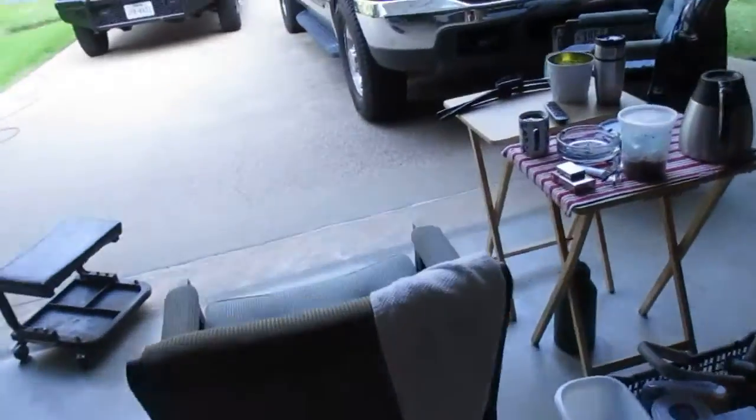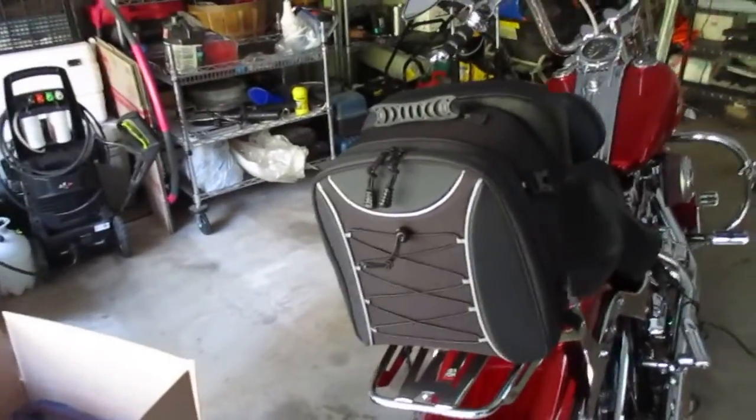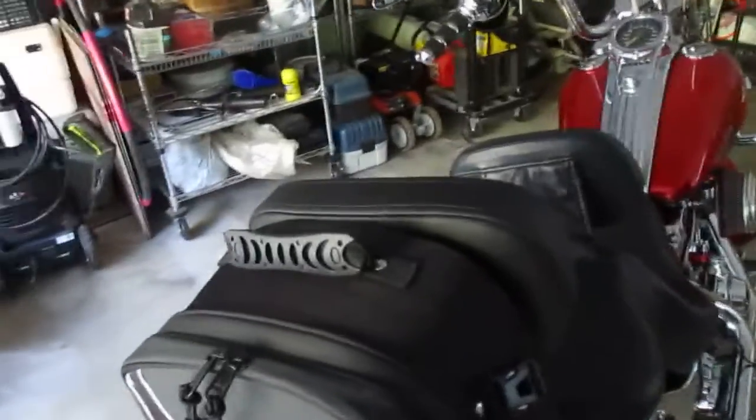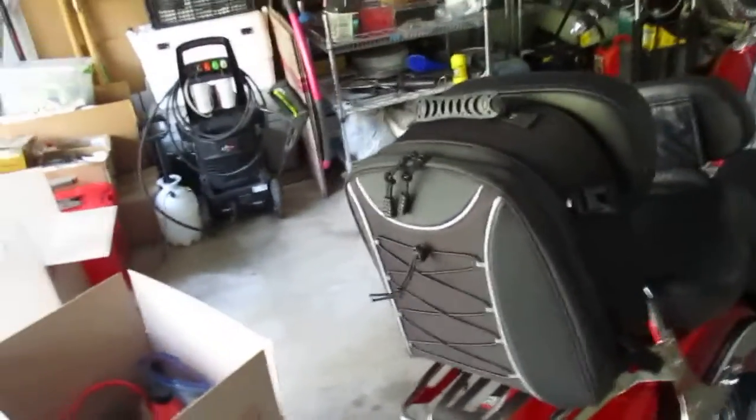Had to do a lot of digging on Amazon to find one I like, and I think this will work — I like it. Fairly good quality, made in China like everything else. I freaked out, opened up the instructions and it was in Chinese — then I turned the page and it was in English.